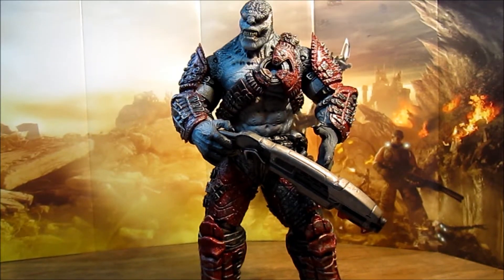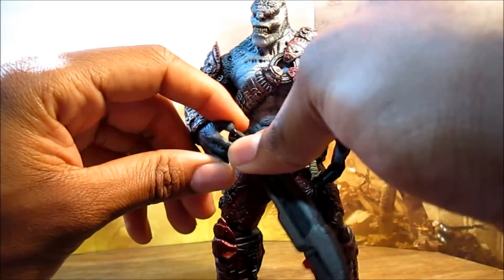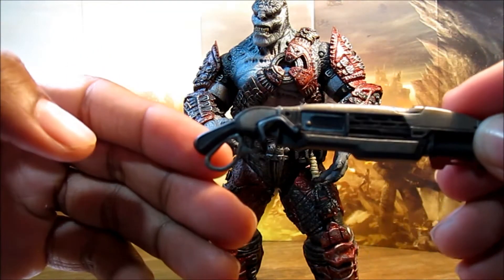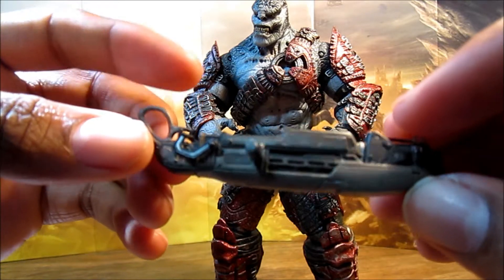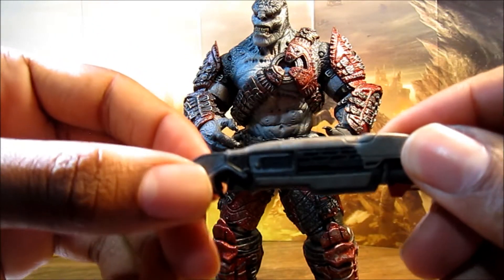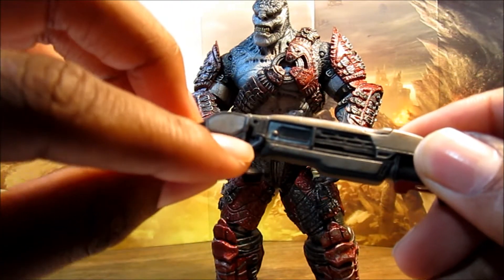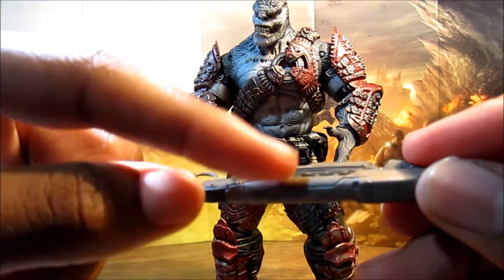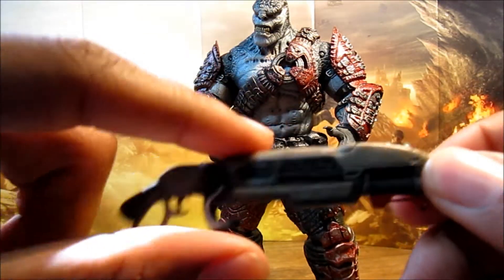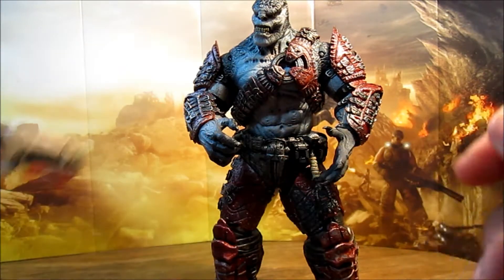Okay, so here we have the Grenadier Elite out of packaging. Let's have a look at the accessory he comes with — it is the Nashor shotgun. Pretty nice. It has articulation right here. It's a nice rusted brown color, and it comes with a peg that pegs into the back. He holds it actually pretty decent.